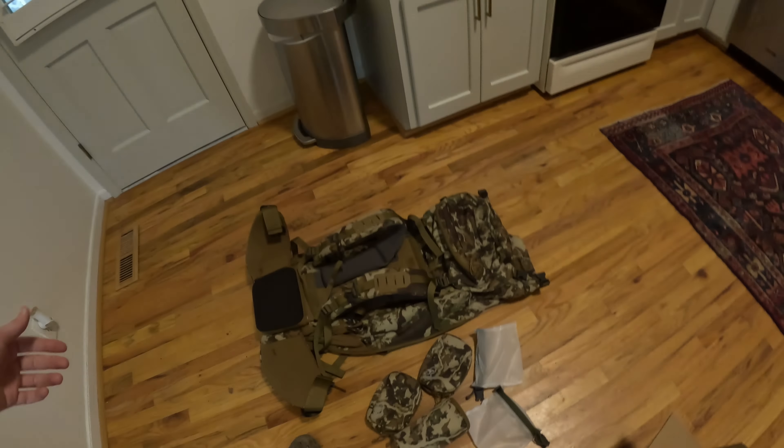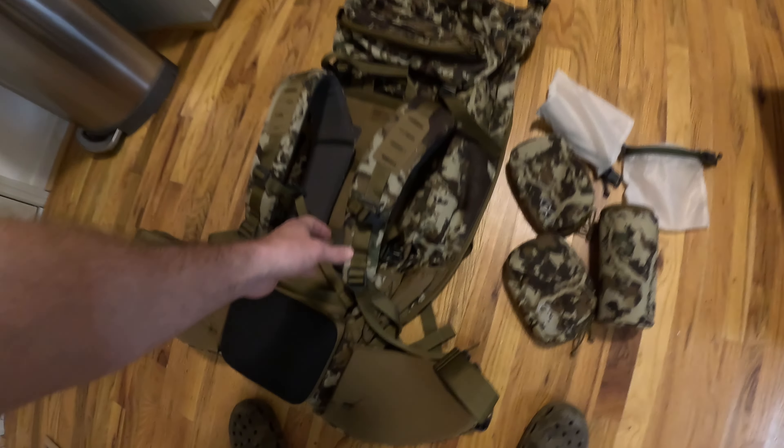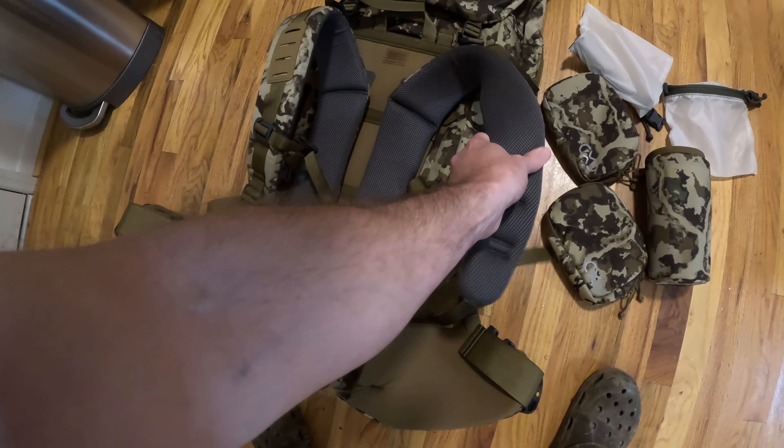I reached out to XO Outdoors and they gave me a 40% discount on their pack, and I'm going to give them a full review and see how everything goes. Initial impressions are very, very good. I'll be doing some testing here in a month — I'll be taking it to Colorado to do archery elk.